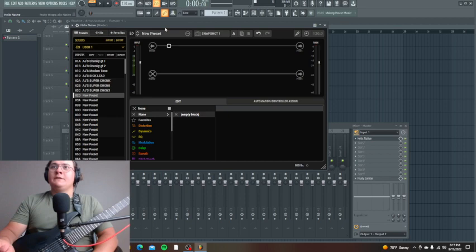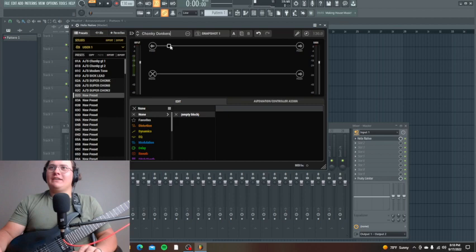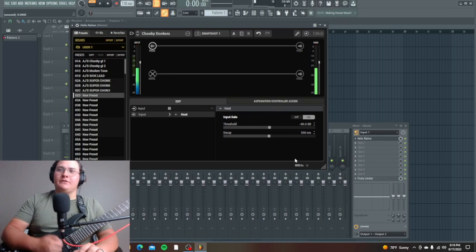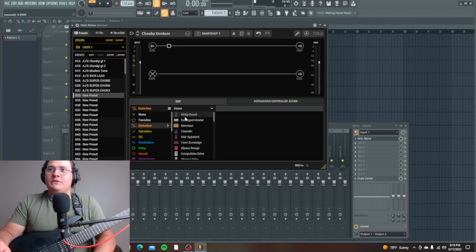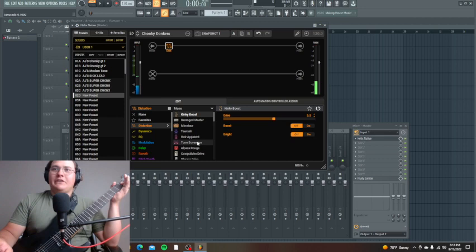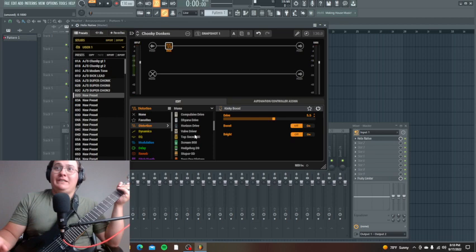We're going to start with a new preset and call this 'Chonky Donkers.' First, we're going to put the input gate on — that's sort of a noise gate — so whenever I add stuff there's a sound gate cleaning up the signal. There are a lot of options here. You have to understand that when you're putting together a tone, you get what you want right away. Most people probably understand that, but I didn't when I first started. What I used before was Scream 808.